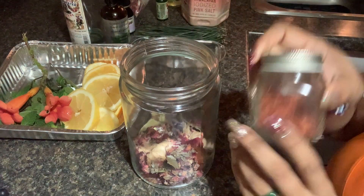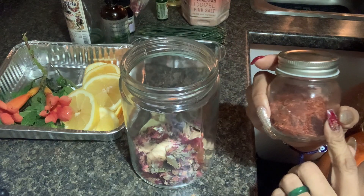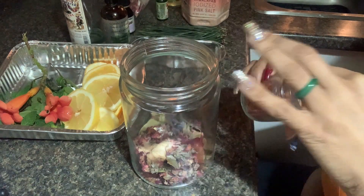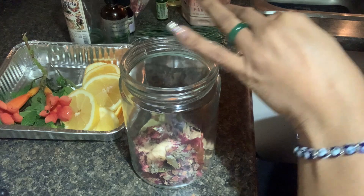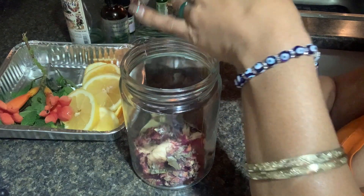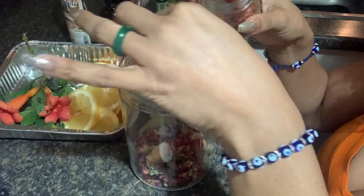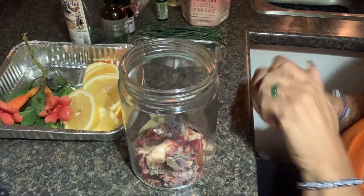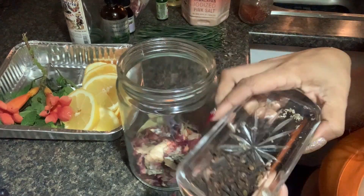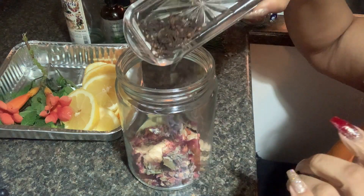I'm going to be adding red sandalwood. You can use the brown one, but I like the red. Sandalwood is great for removing negative energy, it increases opportunity, it's great for exorcisms, very protective, and great for blessings — there are so many properties in sandalwood. Then we're going to add some cloves, which are great for protection, healing, and success.